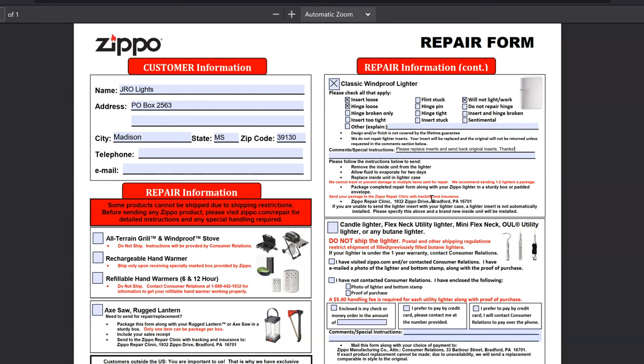The address to send that package is: Zippo Repair Clinic, 1932 Zippo Drive — if you know the significance of that number, let me know in the comments — Bradford, PA 16701. That's all you need to do if you are sending that classic windproof lighter. If you're sending any other products in, follow the instructions on the repair form.